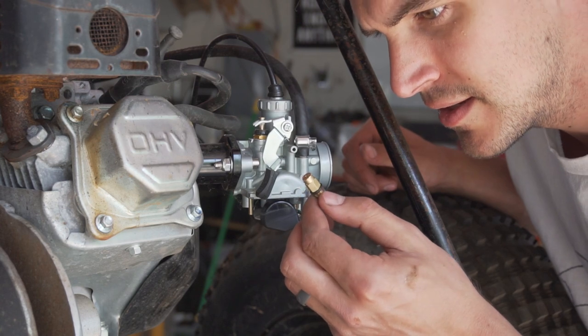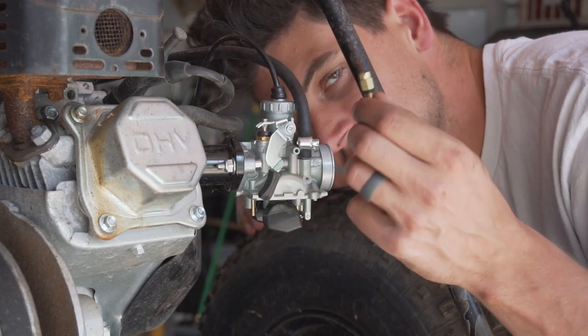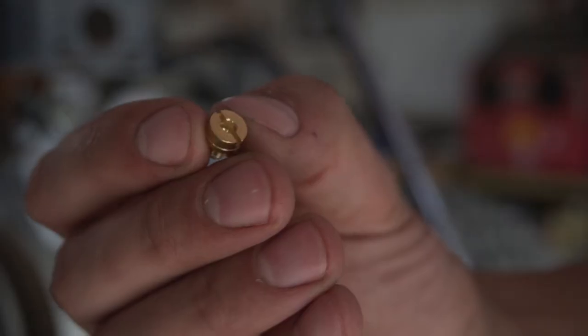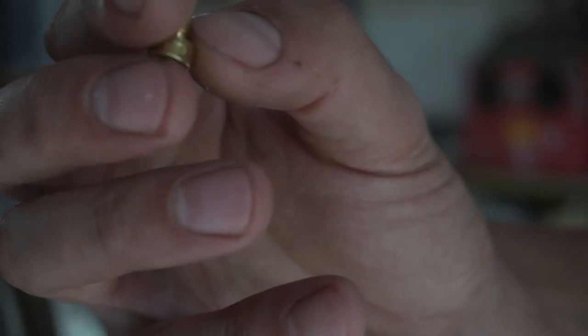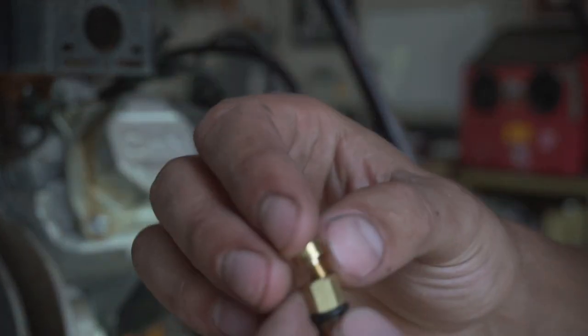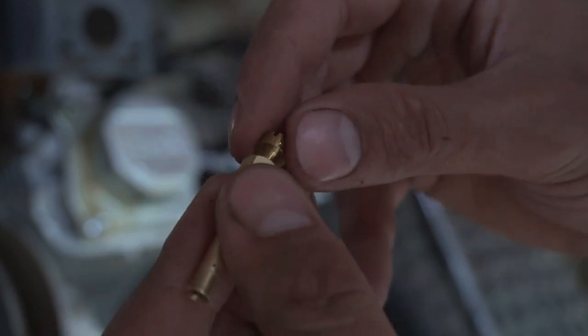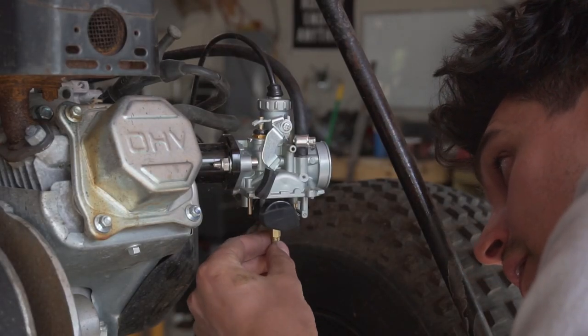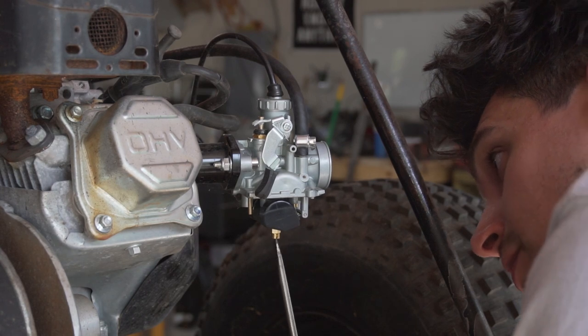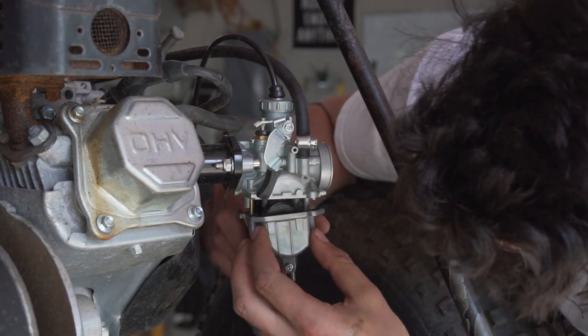This main jet is a size 95. I'm going to go one size bigger, so I'm going to go for the 98. The number etched into the side of the jet indicates how big that hole is — the bigger the hole, the more fuel you get. Depending on the carburetor, it'll just screw right into your emulsion tube. Put it into the carb. This is a rare time where I don't have to take the carburetor off.